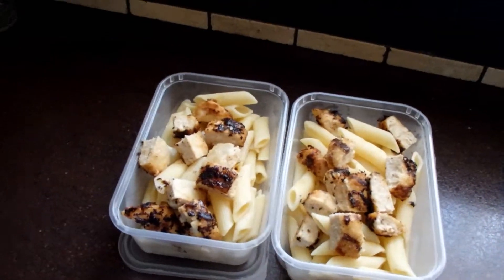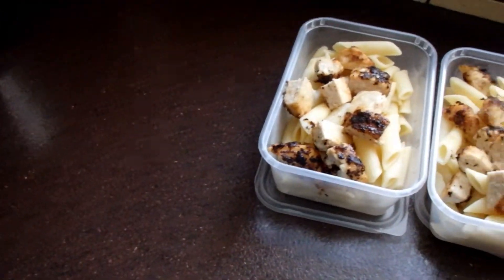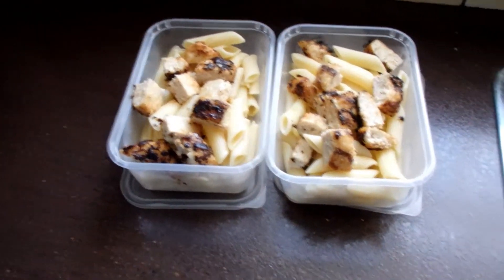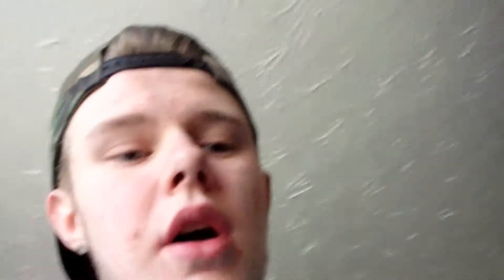I might take a couple of bananas with me, or some Ryvitas, or some breakfast biscuits along those lines, just so I've got another snack. If I ever get peckish, I don't have to go and buy some rubbish, because all they sell at college is junk.